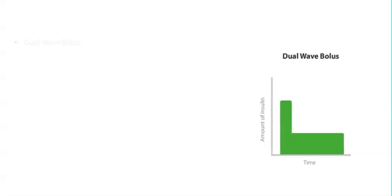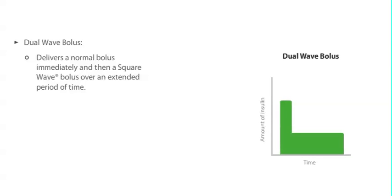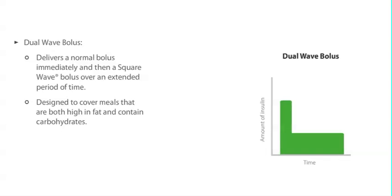A dual wave bolus combines a normal bolus, which is delivered immediately, with a square wave bolus that is delivered over a period of time. The dual wave bolus was designed to cover meals that are both high in fat and contain carbohydrates, such as pizza or fish and chips.